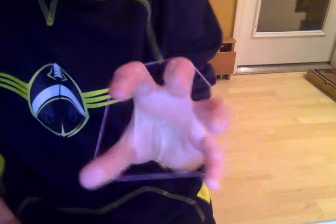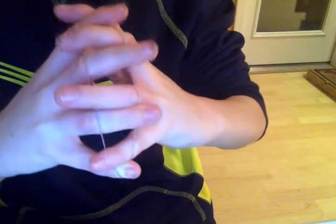Hey guys, it's mystery person here, and today I'm going to be showing you the devil angel game with a rubber band. First you would like to put it on your fingers nice like that. Now what you're going to be doing is grabbing it with each of your fingers and pulling back like that.